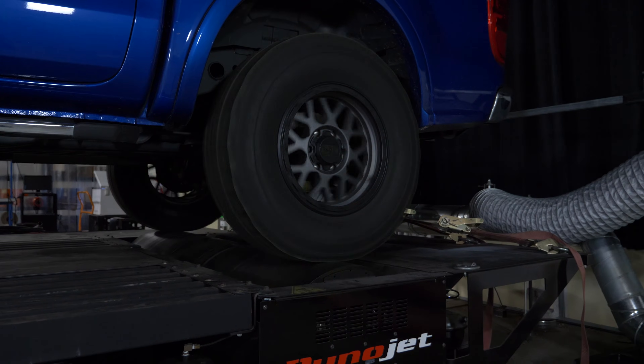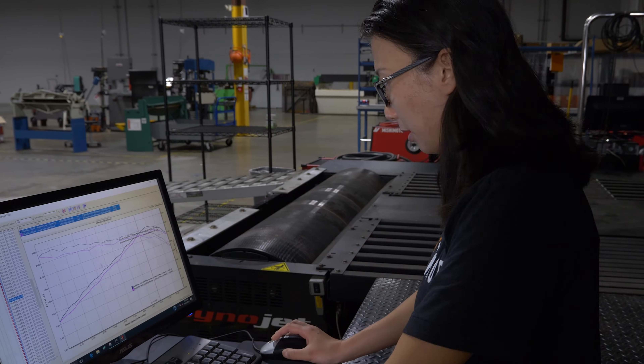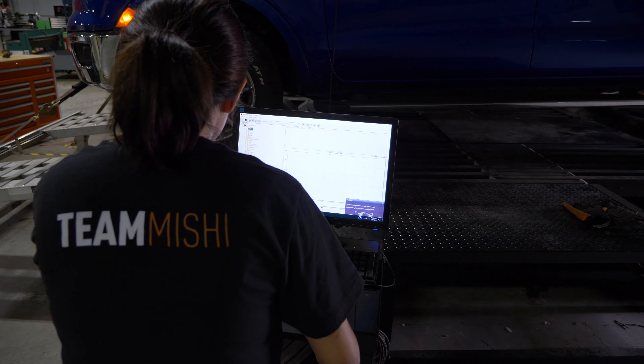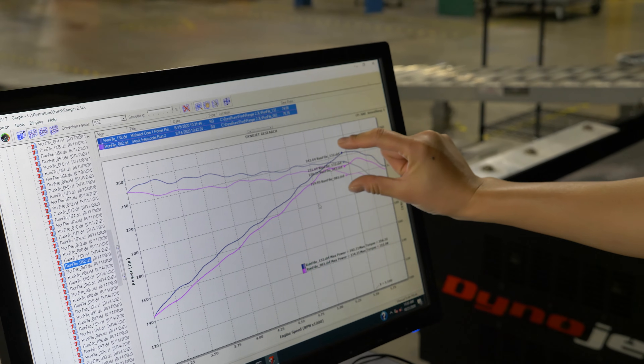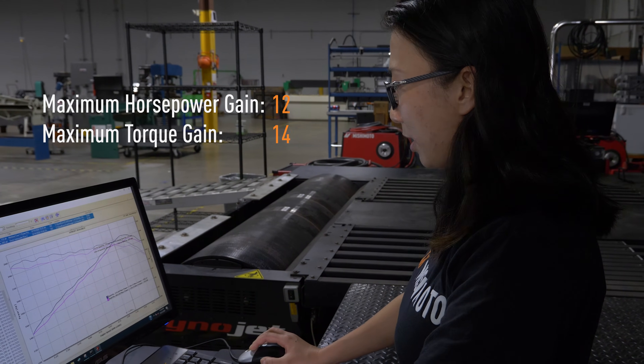At this point, we have completed dyno testing for both the stock and the Mishimoto intercooler kit. It looks like from an RPM range of 3000 to 6000, we are getting a maximum horsepower gain of 12 and maximum torque gain of 14.